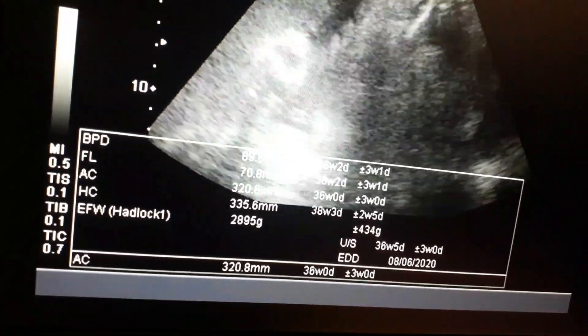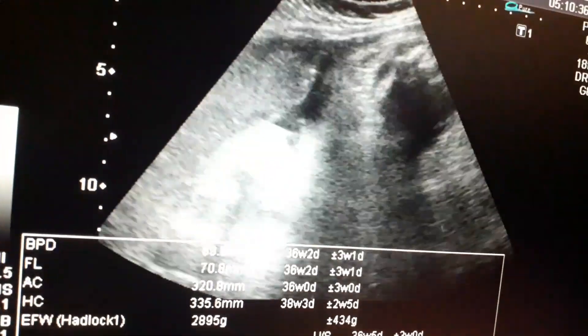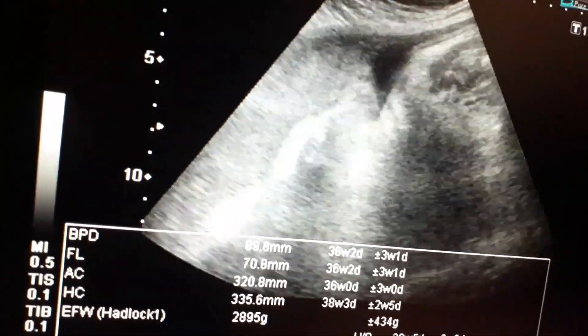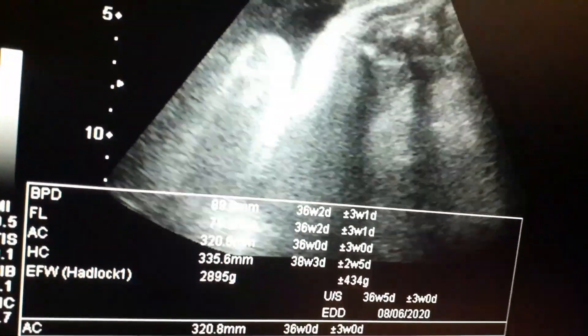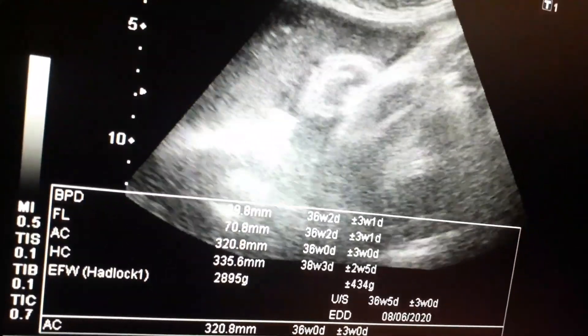This is the lower lobe of the placenta — you can appreciate it very well, a very nice view. The lower lobe of the placenta is reaching up to the mid-segment of the uterus, not going to the lower segment. Now I am going to focus the femoral bone to calculate the femoral length and also to appreciate the sex of the baby.